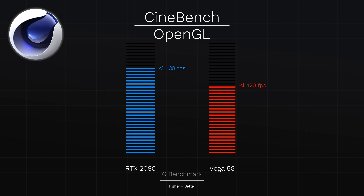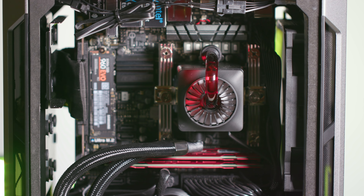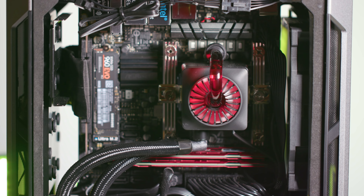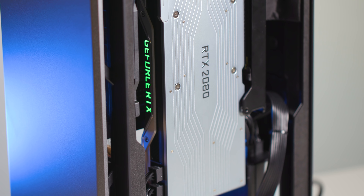Again, the RTX shows its power by scoring 138 frames per second in Cinebench, while the Vega 56 brings home a respectable 120 frames per second. Now onto the Premiere Pro real-world testing — I wanted to see how each of these systems stood up in editing fluidity and rendering performance.